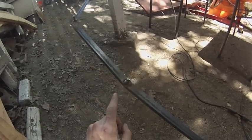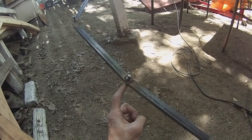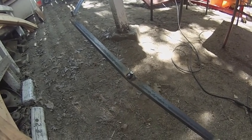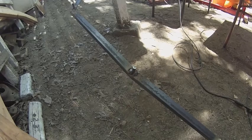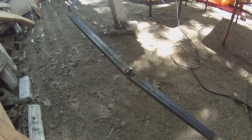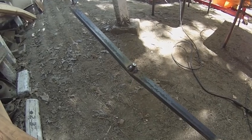I switched from welding the bolt onto the bottom to welding it onto the side, just because it was easier to fit it in. And it gives me that extra quarter inch, half inch of space that I'll need for the floor in the forward compartment.